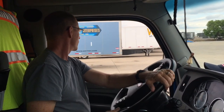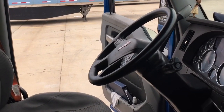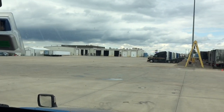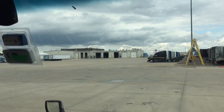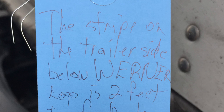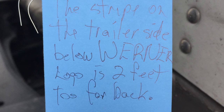So that's very bizarre. Let's go see if there's any damage. Any damage? He's not saying. Here's a nice view of the terminal and the tag he has to put on because the trailer is going to be inspected. The blue tag usually just indicates that the trailer is due for its regular inspection, but in this case we were able to write a note on there as well. The stripe on the trailer side below the Werner logo is two feet too far back.